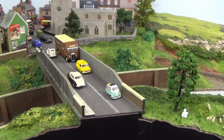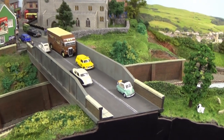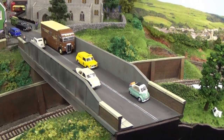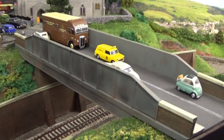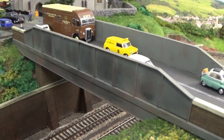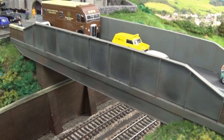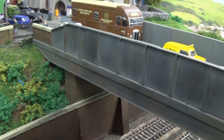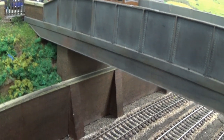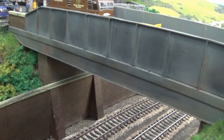Good day, folks. For this episode, I thought I'd take you through how this particular bridge was built. I think I've probably shown this in quite a few of my videos with trains going underneath it and all that sort of thing. But this was a scratch-built bridge. The whole lot was scratch-built.